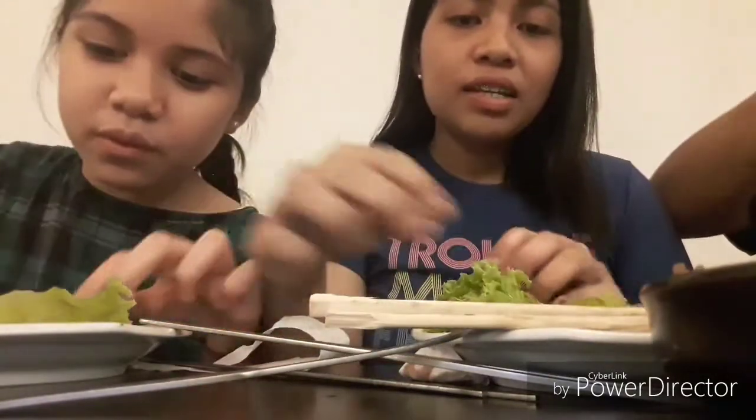After you put the beef, make sure your hand is very, very clean. This is the best part — we're gonna roll. Well, the best part is when you eat it. Roll it!